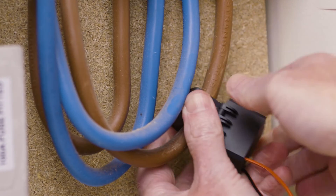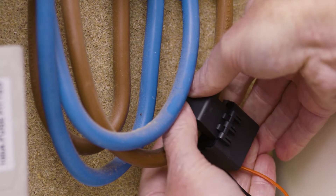To enable load balancing, connect the current sensor inputs to the CT clamp.